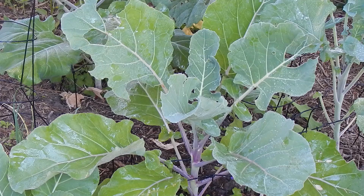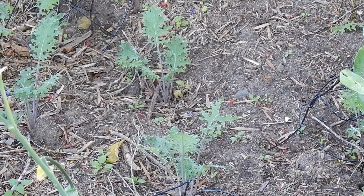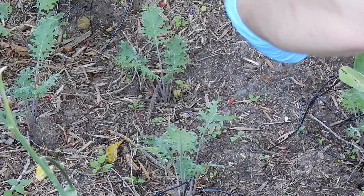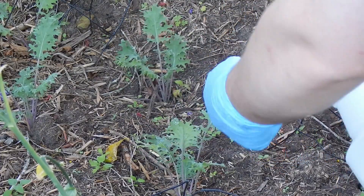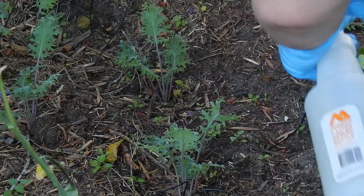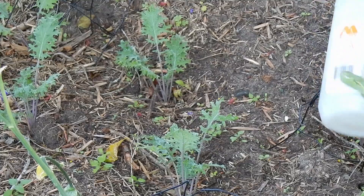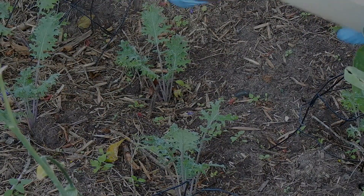BT spray will be washed off the leaves by rainfall, so you may also need to reapply after heavy rains. These young red Russian kale plants aren't showing much damage yet, but I'll give them a preventative spray anyway since I have mix left. And that's it — it's easy to prevent cabbage white caterpillars from eating your garden with selective organic Bacillus thuringiensis spray.